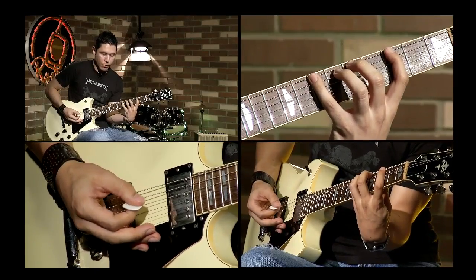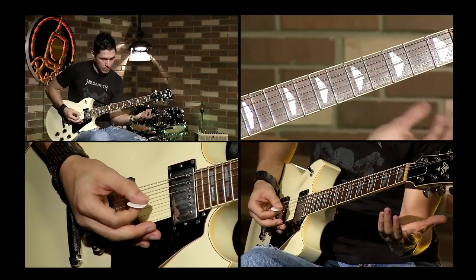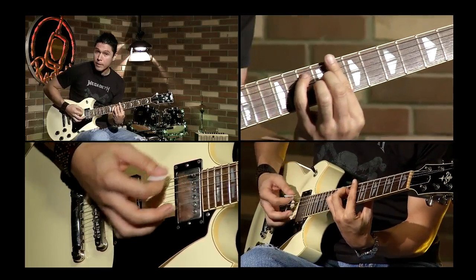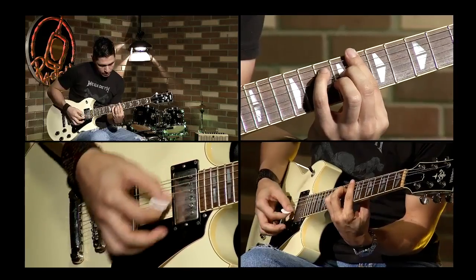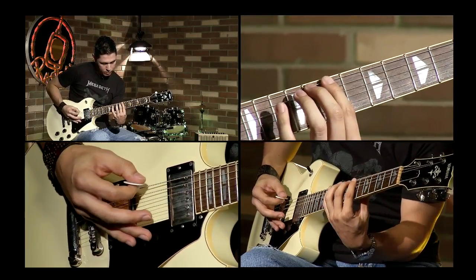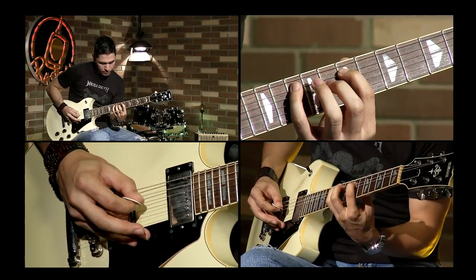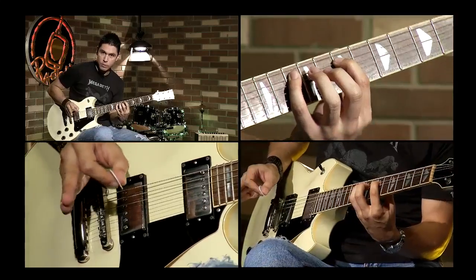Así como vimos La menor 7, podríamos ver también un acorde mayor con séptima mayor. Miren, Do Delta o Do Maj7. Y nos daría un patrón muy similar con las notas Si, Do, Mi, Sol. Aquí está completo en las tres octavas de espacio.